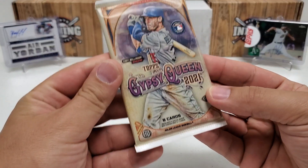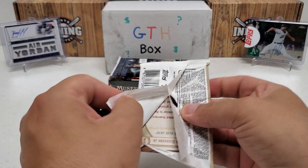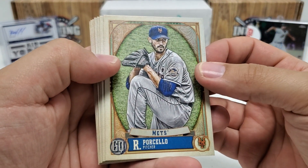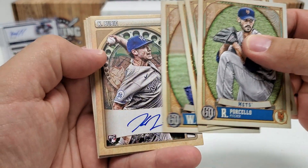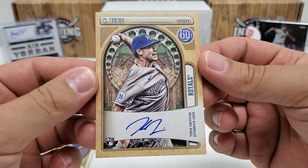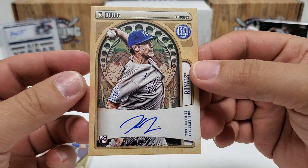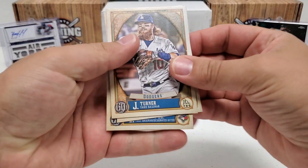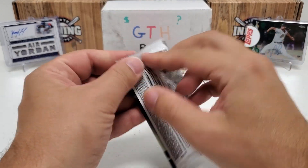2021 Gypsy Queen hobby pack — looking for an autograph because they're on-card. I've not pulled a 2021 Gypsy Queen auto to date, still looking for one. Rick Borsello, Hyun-jin Ryu, Justin Karachik, Walker Buehler — oh heck yeah! Look at that — Chris Paddack, a very nice on-card autographed rookie. Heck yeah, I'll take that all day long. That is nice — finally my first autograph out of here and it's a pretty decent one. Finishing up with Justin Turner, Michael Brantley, and Vladdy.